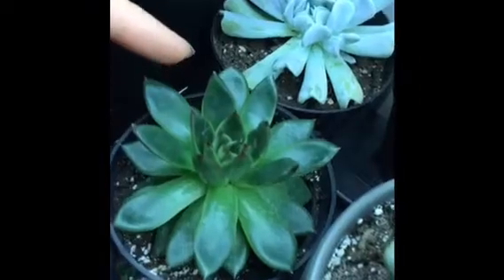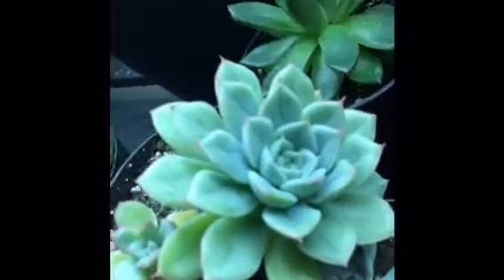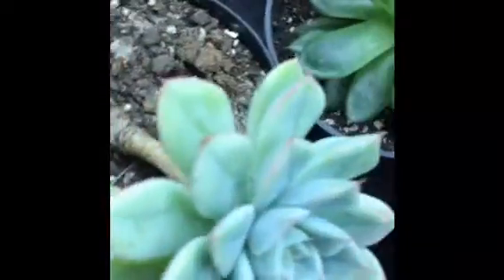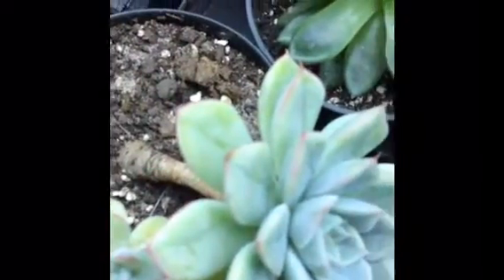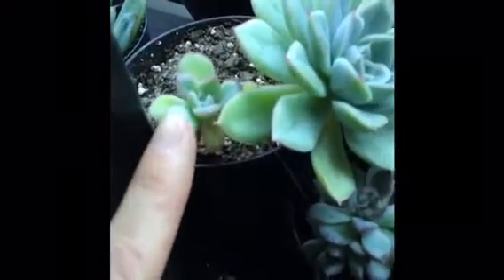This one is also some echeveria — it was in the same clearance arrangement. It has a pretty long stem, so maybe I need to propagate it by cutting off the top. It also has a little pup here.